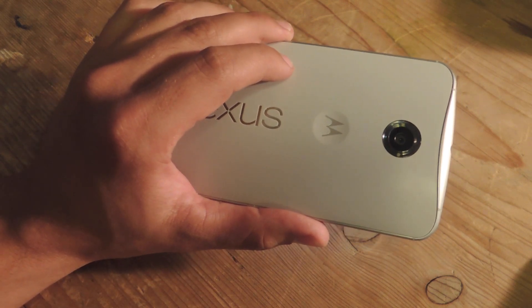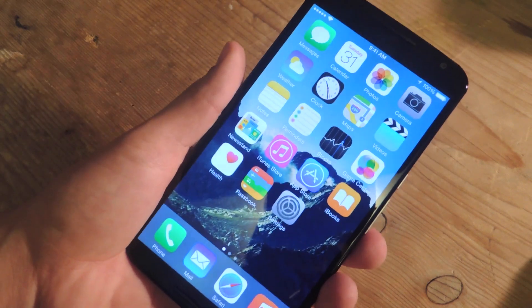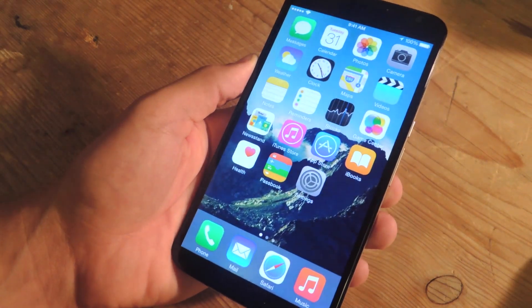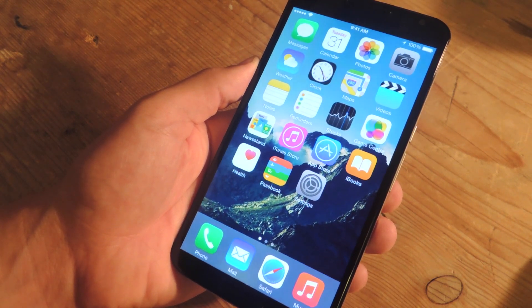What's up everybody, Nioh here with GadgetHacks with a GadgetHacks exclusive. Today we're going to show you how to dual boot iOS 8 on your Android device. You will not need root, just 1 gig of space, Android 4.0 or above, and the one-tap setup.